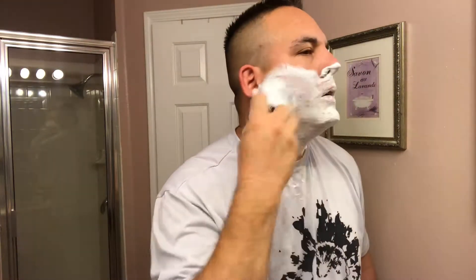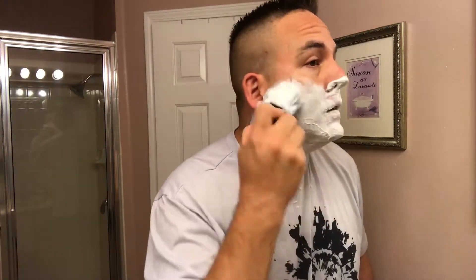All right, let me rinse my face. Getting ready for the second pass right here. The first pass was a with-the-grain pass, which was very, very nice. Got a very nice first pass with that razor. You can tell this soap has plenty of soap still left in this brush. This is one of my favorite synthetic knots — if not the favorite synthetic knot I have.